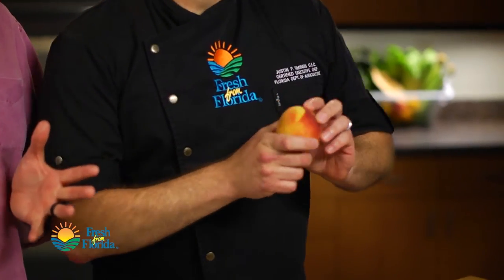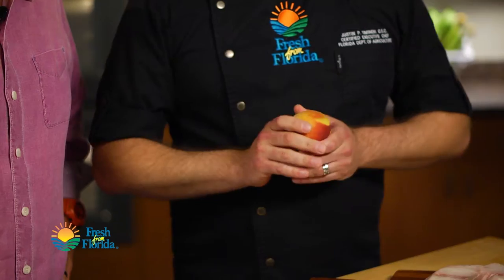These are really cool. These were developed at the University of Florida — they do some phenomenal work over there. These are low-chill peaches, developed specifically so they can grow in our climate here in Florida. Really good product. If you see these Florida peaches in your grocery store, give them a try. They are good.